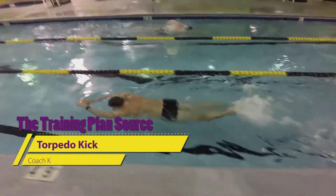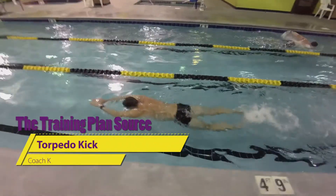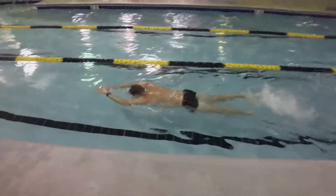This is the Torpedo Kick. It helps to develop and refine your kicking technique. Equipment you need is a snorkel if you have one.